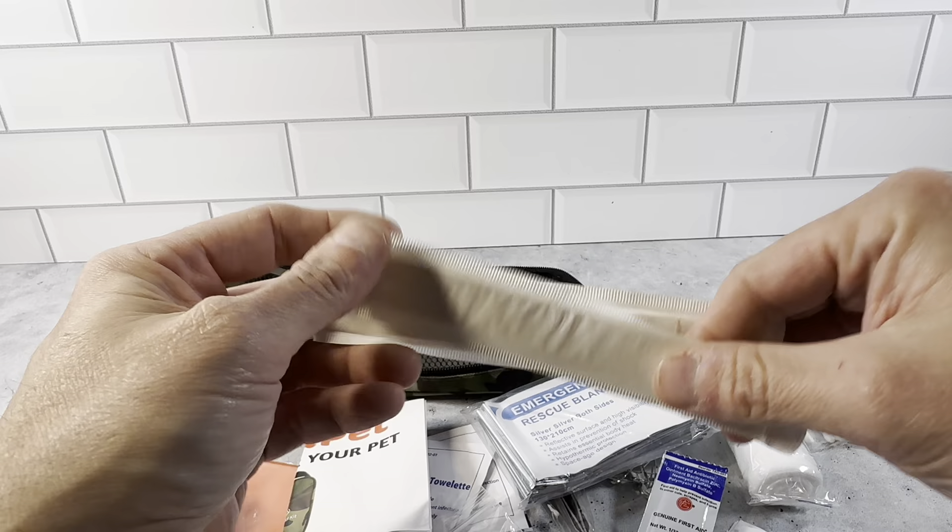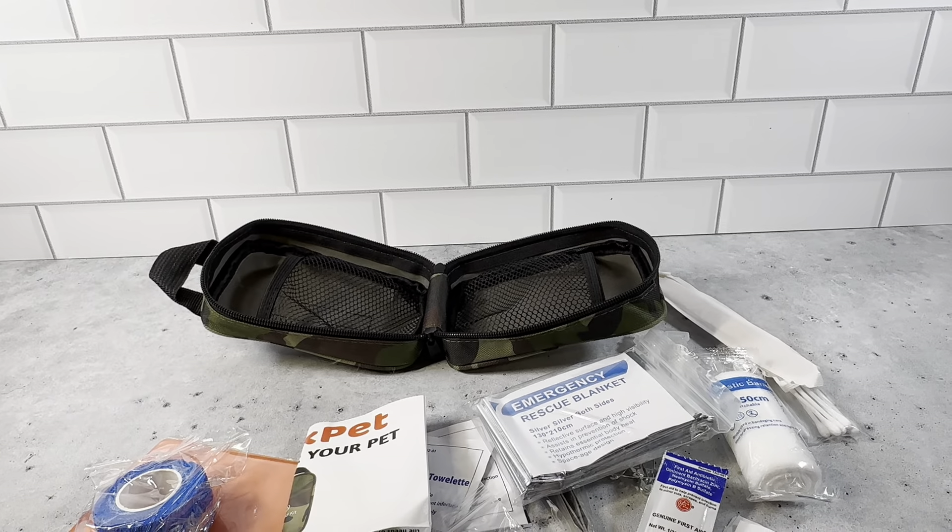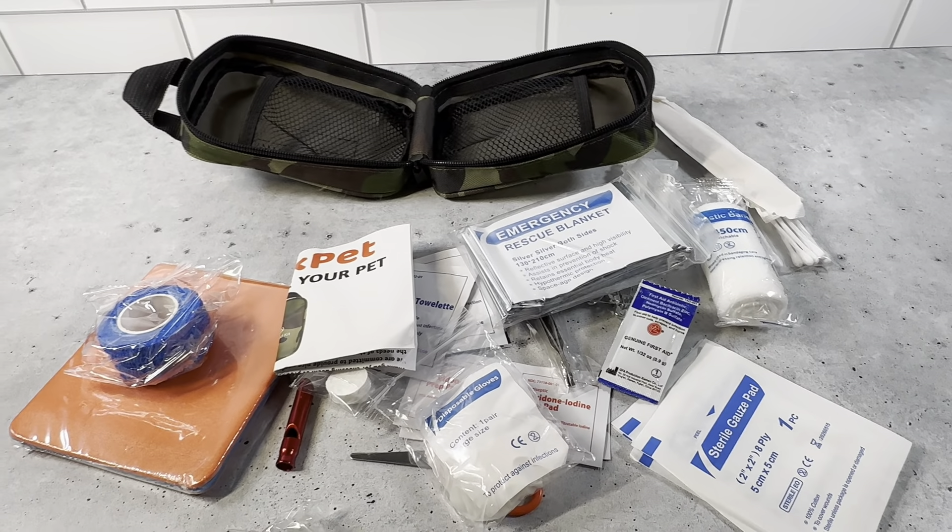The tongue depressors here — two tongue depressors. So you see all of these items here. It's like 47 items in this kit. This is a really nice kit.